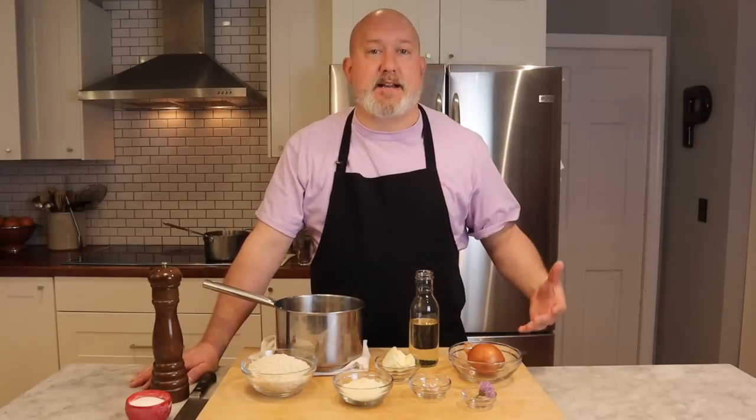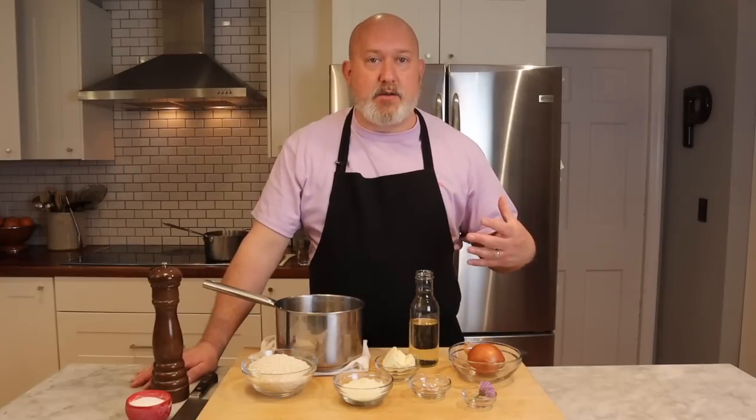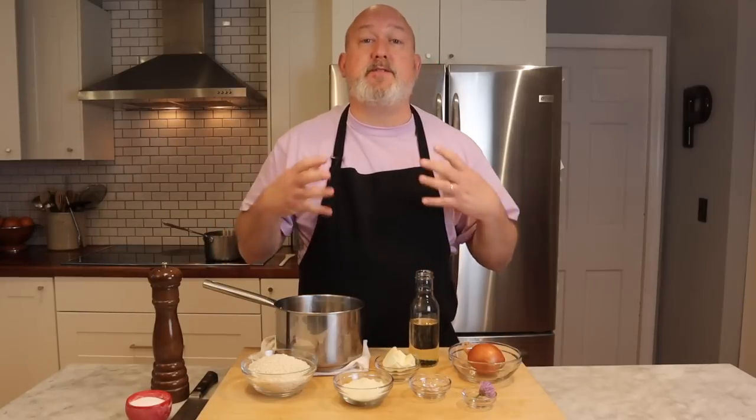We're going to review the technique and not really worry so much about the ingredients. I'm going to talk to you about technique here, and we're going to flavor it simply. But it's one of those dishes — once you get it down, you can put whatever you want in it: shrimp, vegetables, anything. Getting this technique down is what's most important.